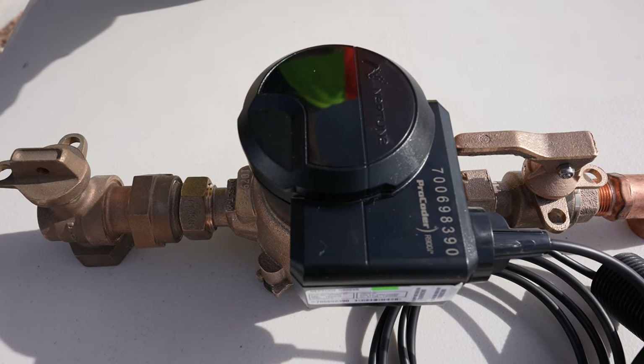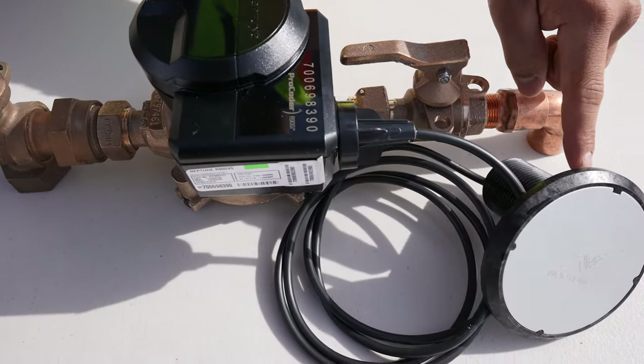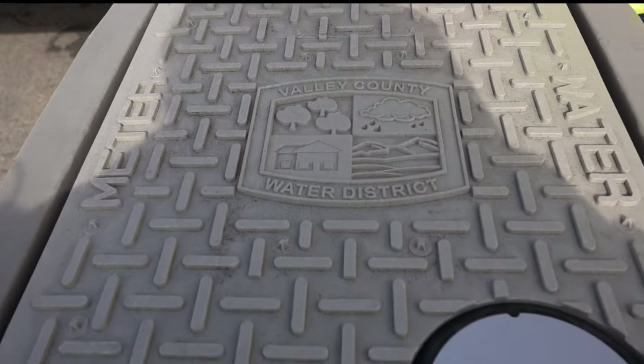Your smart meter collects data every 15 minutes and stores it into this device, and this antenna sends your information to our system. With the addition of your smart meter, there will be a wire lead mounted onto the cover of the meter box.